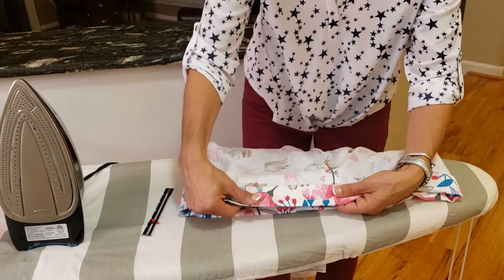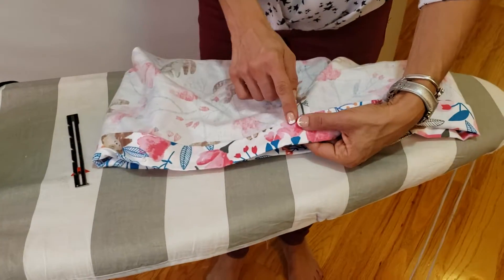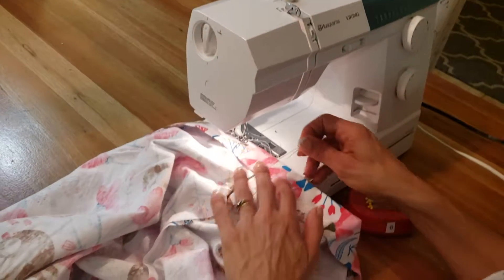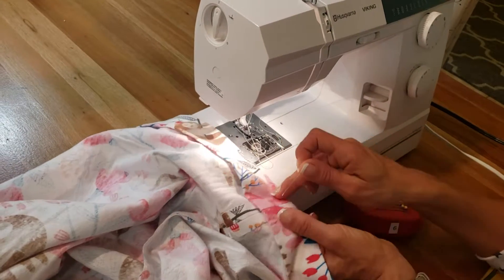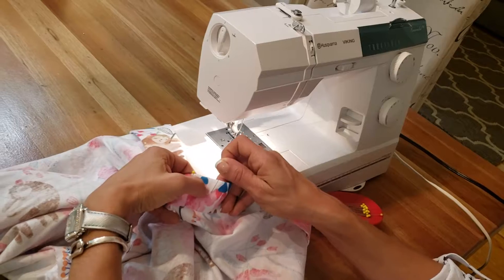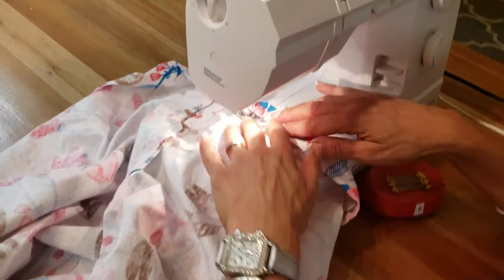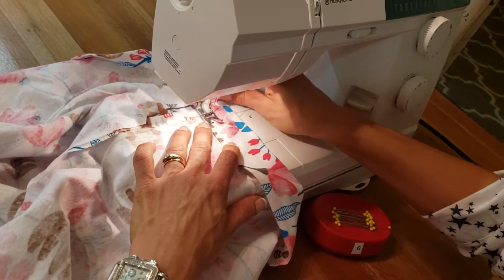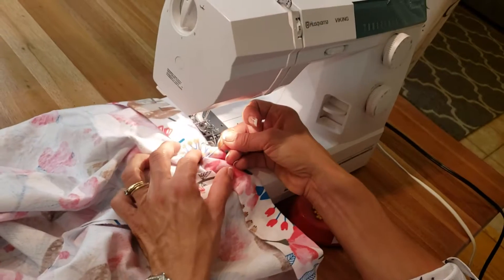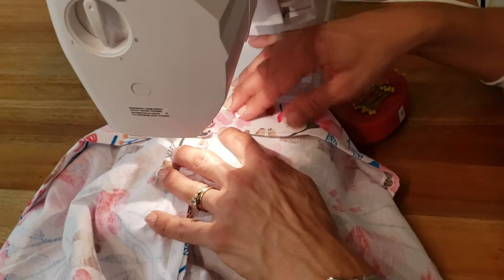You're going to start sewing about — let's measure it — about an inch after this seam. So now I would use my pins and I would mark off a section, just because you guys are beginners, I would mark off a section that you're not going to sew. That is going to be the part where we put our elastic in. So I would just start here — actually, let's start here on that one. So we're going to leave the opening here. You always want to start on the front part because it keeps it more in line.